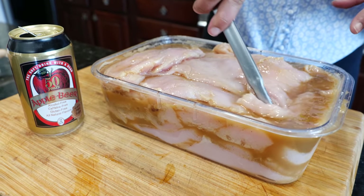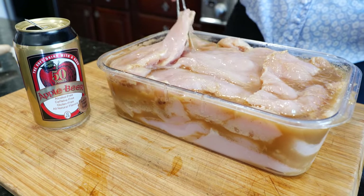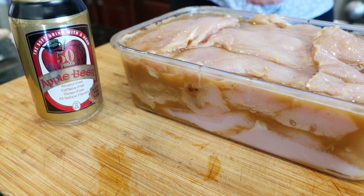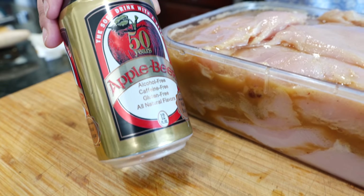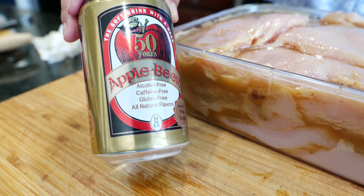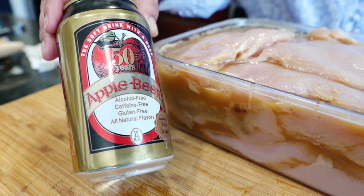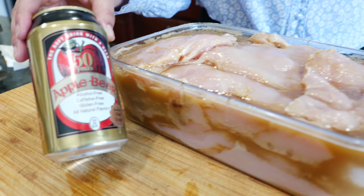I've been marinating my chicken overnight. The full marinade ingredients are pretty much: put it in a cup, mix it around, pour it into your chicken — I'll list the details in the description box. I have about five pounds of chicken so that marinade is for about five pounds. What I'm using to marinate is this apple beer — it doesn't have any alcohol, caffeine, or gluten; it's all natural. It ends up being more like a root beer but it's an apple one with a subtle flavor, and I really enjoy it in this chicken marinade.